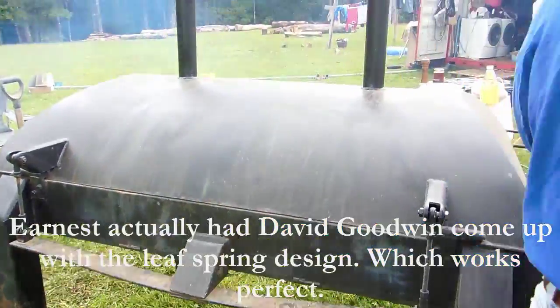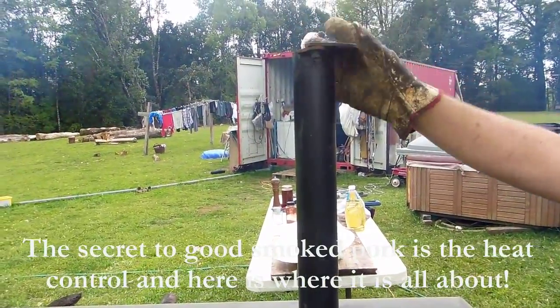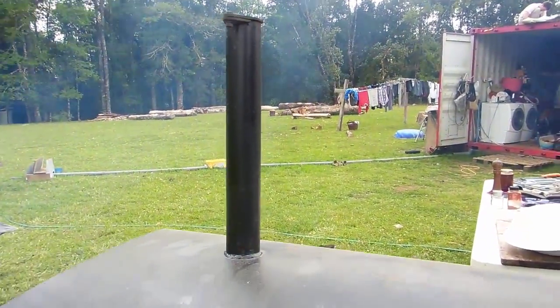Here are my control smokestacks, where I can let my heat in or out depending on what I'm cooking or how much smoke I want. Basically I usually keep that one closed, and this one I slide open or closed as I need.